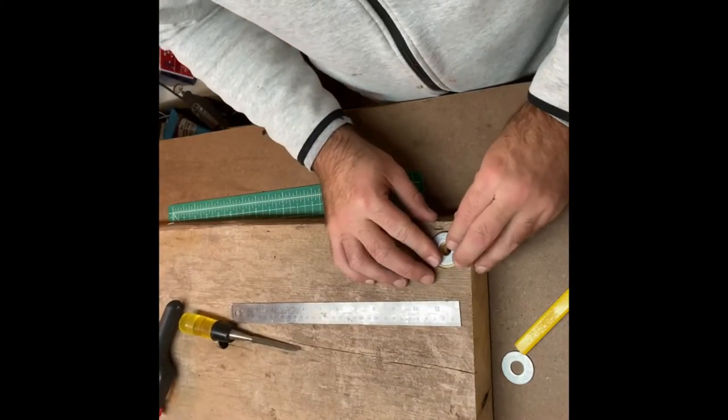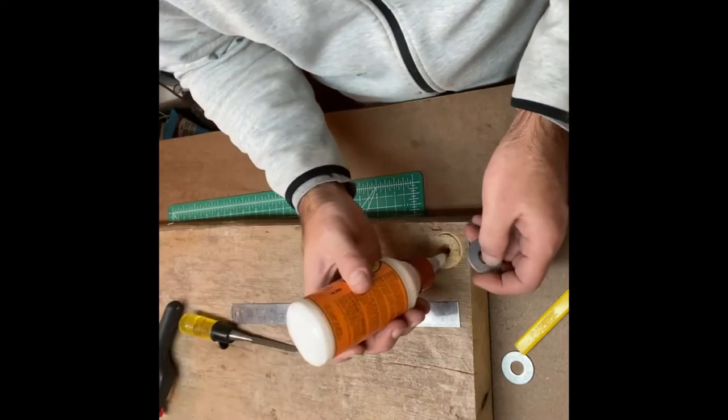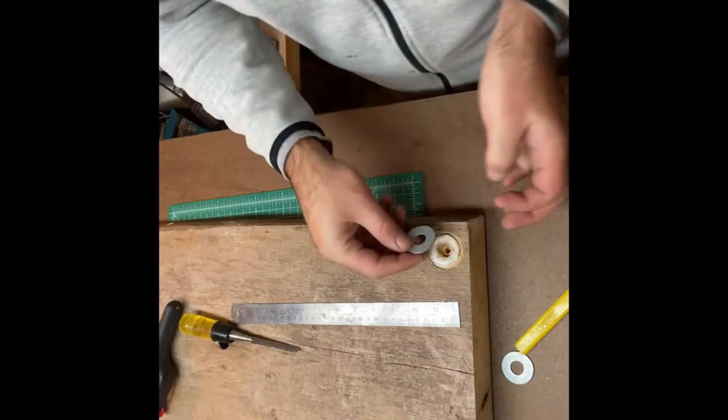Now when that sits in there, it's going to sit just like that. I'll hit it up with a little bit of wood glue here.